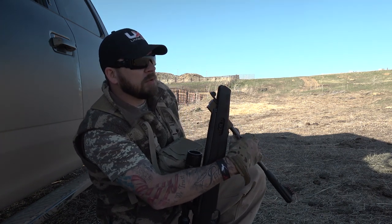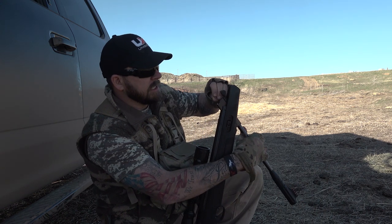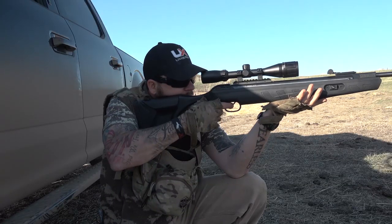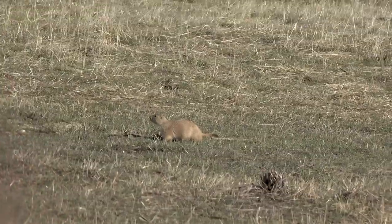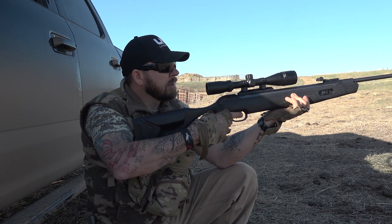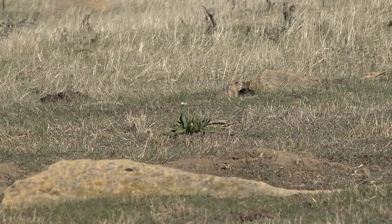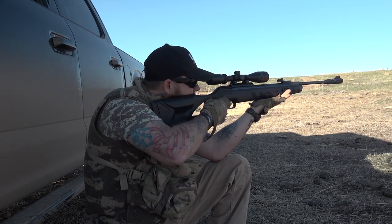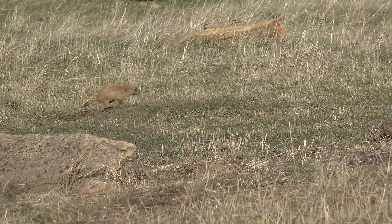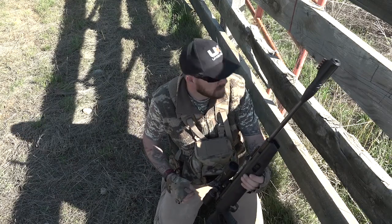Driving up on these prairie dogs is working. I literally slipped out of the truck and he's right there. Got him right there — watch him, he's going to fall right there. Boom. Okay, there's one to the left. Oh, he moved. Here we go. There we go — 23 yards. I'm just going to shoot him.